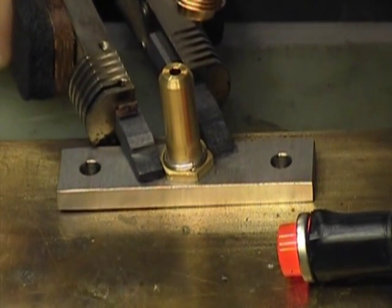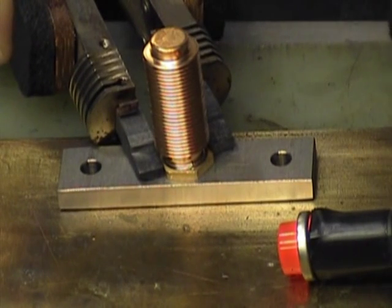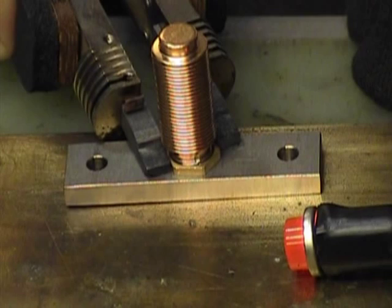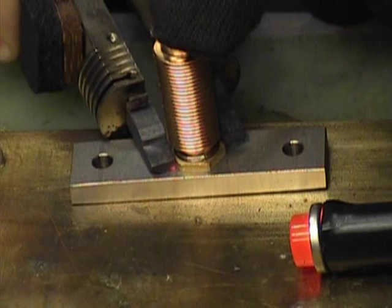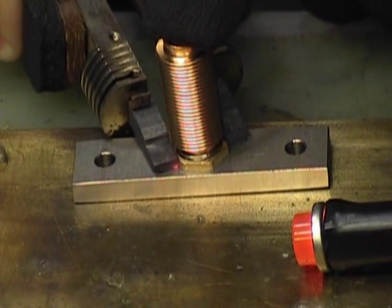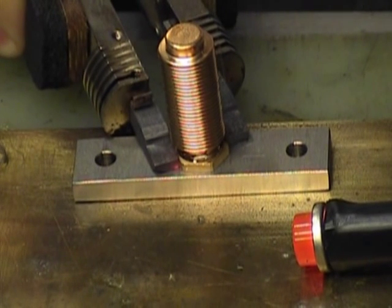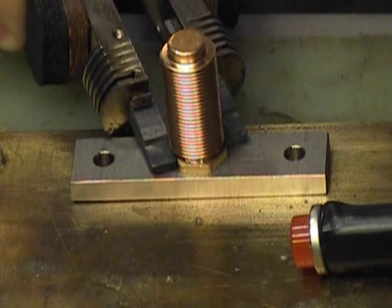So here we go. I can see that it just lowered down on there, so I know I've got liquid solder all the way through.